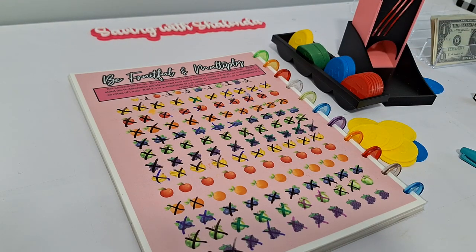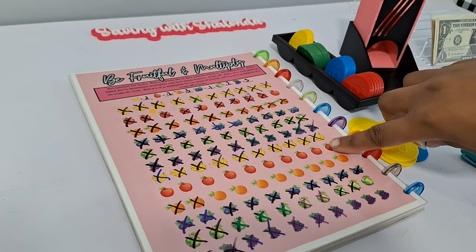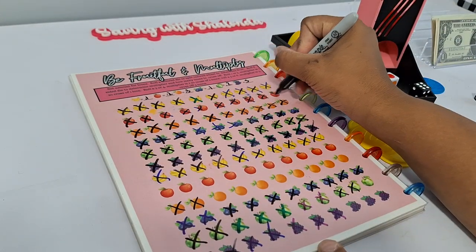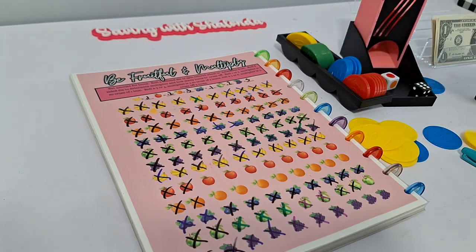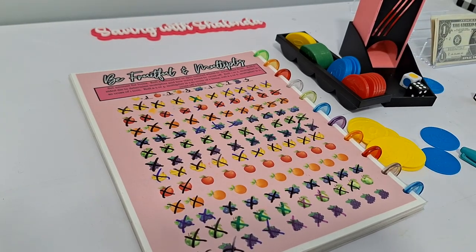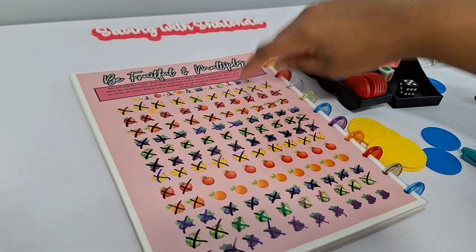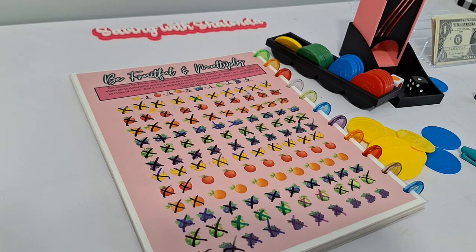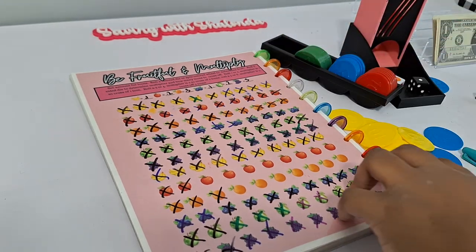Blueberries and bananas are all gone now. Rolling red apples with a three-time multiplier — marking off three at 20 cents each for 60 cents. One more roll gives Granny Smith — only one left so we take it out at 20 cents. Then one orange remaining at 30 cents. Time to count up the loot.